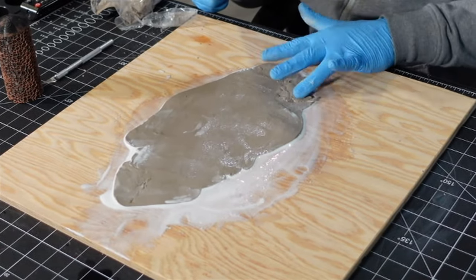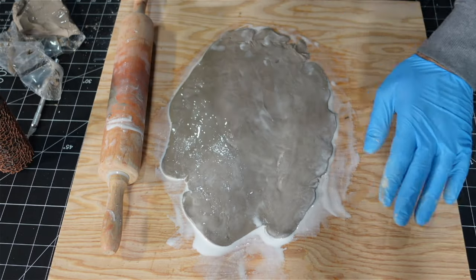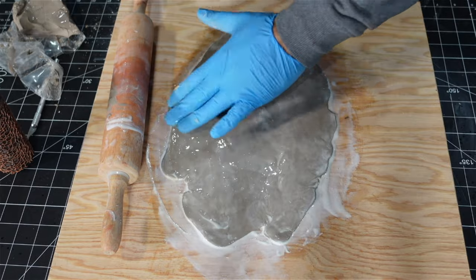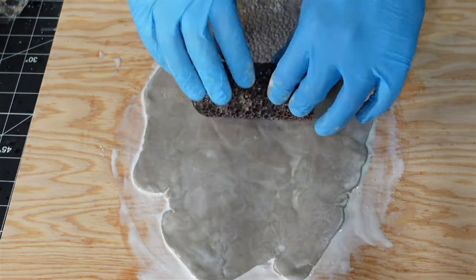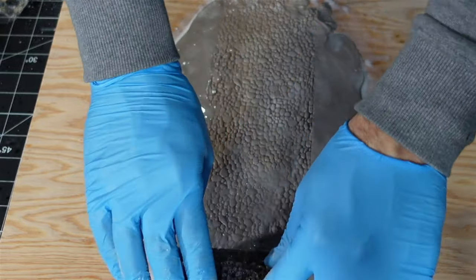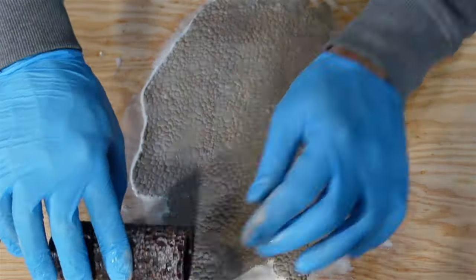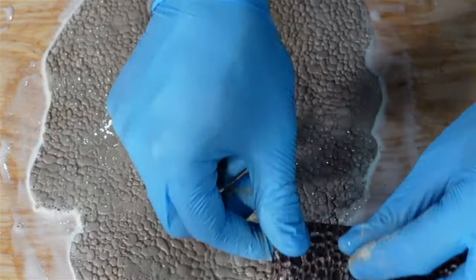It's a good idea to get the surface of the clay nice and wet with some water before you use the textured roller on it. That way it helps keep the clay from sticking into the little grooves of the textured roller. This thing works like a charm. Once you're done you can just use your finger to smooth out the hard lines.